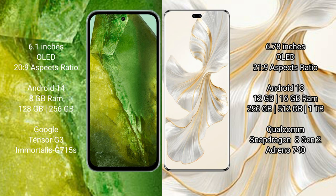Honor 100 Pro comes with 12GB or 16GB RAM, 256GB internal storage, Qualcomm Snapdragon 8 Gen 2 processor, and Adreno 740 GPU.